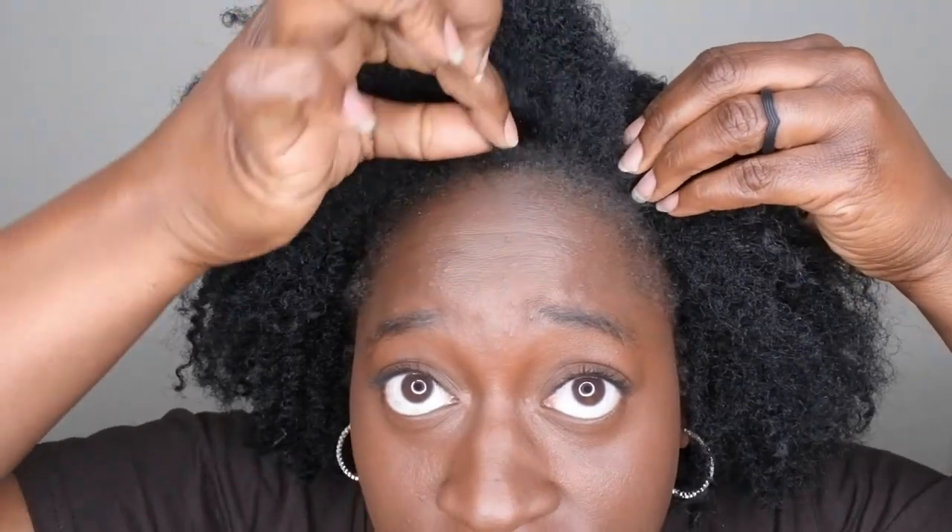Look how good this unit looks — when I say it looks just like my hair, it looks exactly like my hair. This looks like hair that maybe has been braided and taken down, or maybe twisted and taken down, or maybe you combed out one of your twist outs or something like that. This is how my natural hair looks, so I absolutely love the look and feel of this unit. It's very undetectable — you cannot even tell that you are wearing a wig.